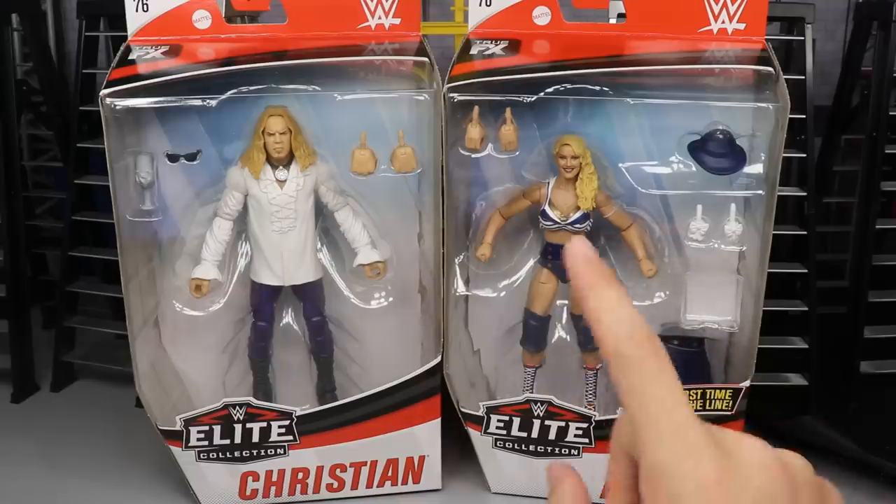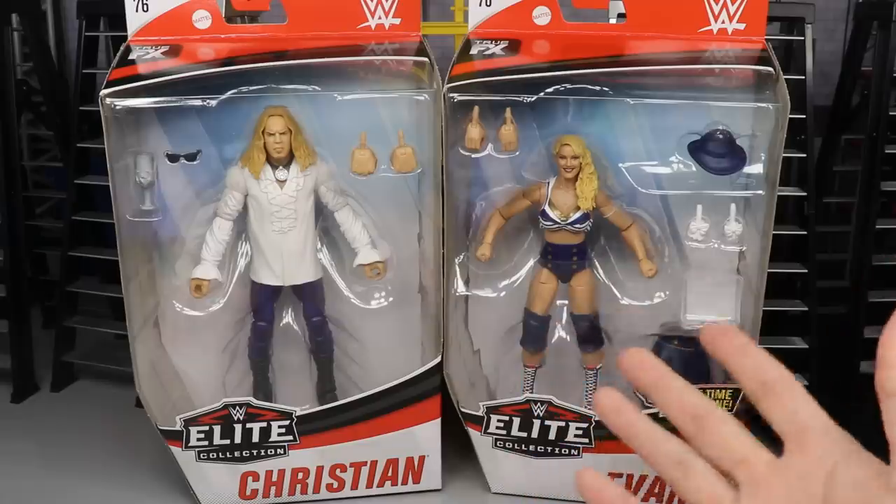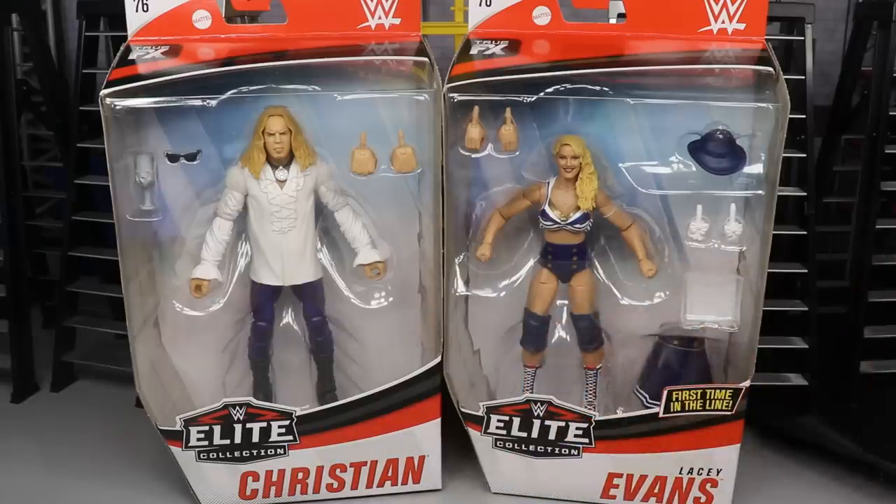You don't want to miss that because this is very important to collectors when you want to buy them. If you'd like to pick these up, go to RingsideCollectiblesWrestlingFigures.com and use your promo code INDYTOYS to save money and get some big-time figures. AEW figures for pre-order, all kinds of good stuff over there, so you definitely don't want to miss out on that.